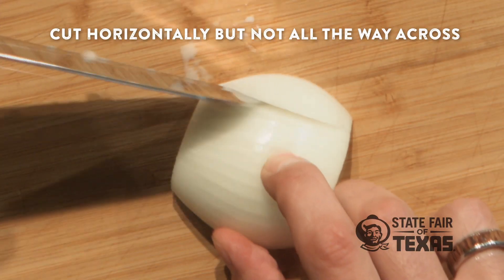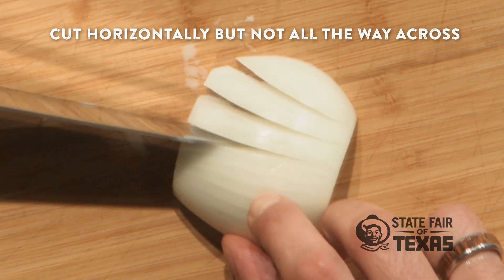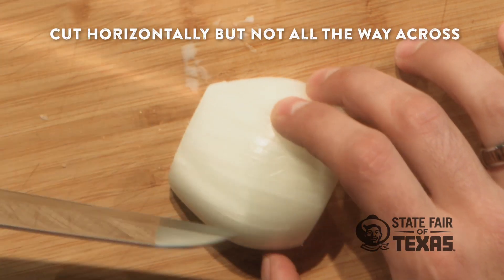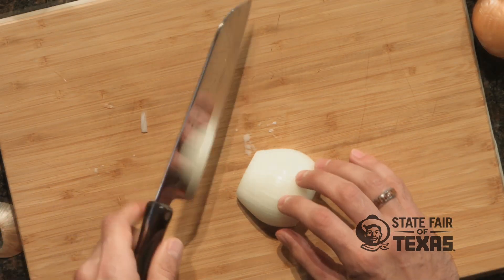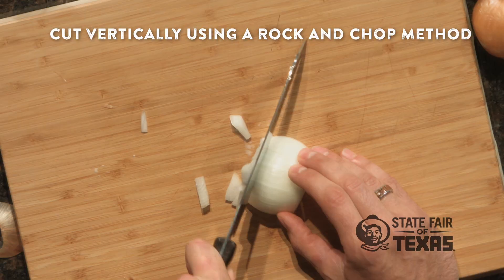Just little strips. Push the tip all the way down through nice and easy. Hold it together — make sure you keep your fingers out of the way. So I've cut it horizontally. Now I'm gonna come back and cut straight through vertically. Notice how I'm using a rock and chop kind of method — keep the tip on the cutting board, lift the knife up, cut straight down.